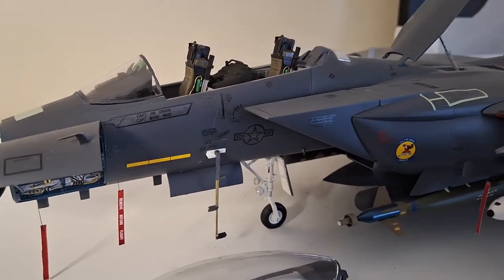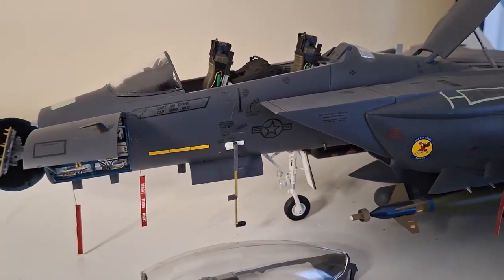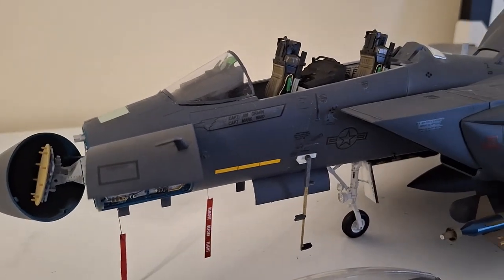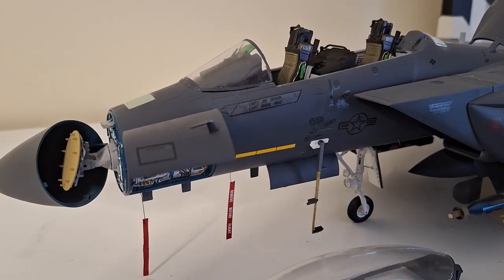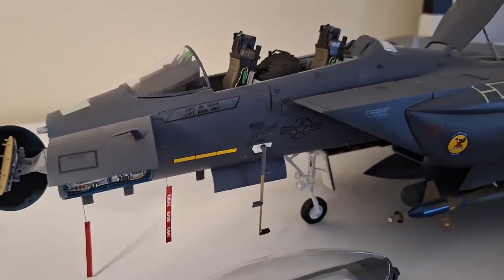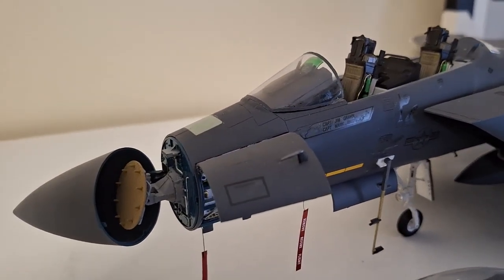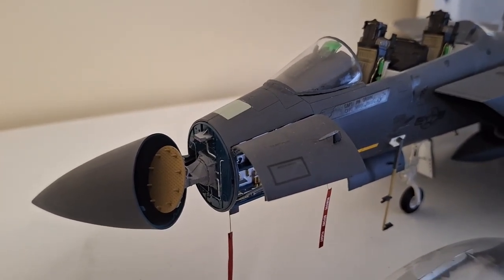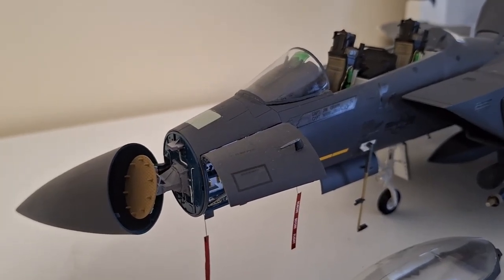It's probably my second favorite one behind the Tomcat — that's my first. So yeah, hopefully you enjoyed looking at that one guys. I'd love to see your comments on this one down below if you could. I don't mind taking criticism — you know, I could have done this or that better. I don't mind. Thanks for watching guys.